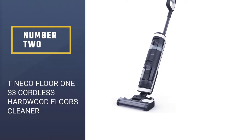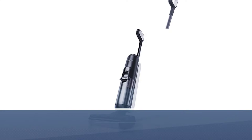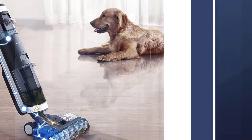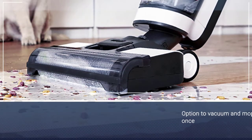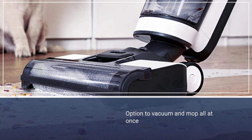Number two: the Tineco Floor One S3 Cordless Hardwood Floors Cleaner. This cordless vac is the ultimate cleaning machine for small homes and apartments, providing the option to vacuum and mop all at once with up to 35 minutes of continuous runtime. Cables and cords are a thing of the past — simply return it to the charging base once you're done and watch it fuel back up.